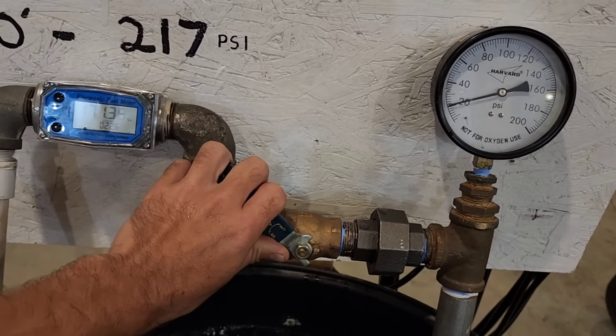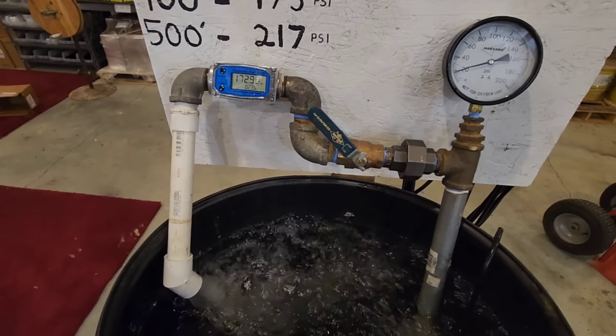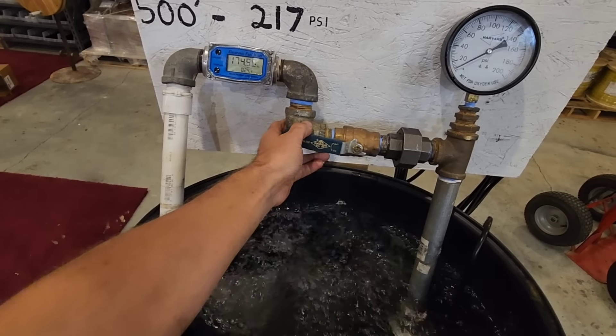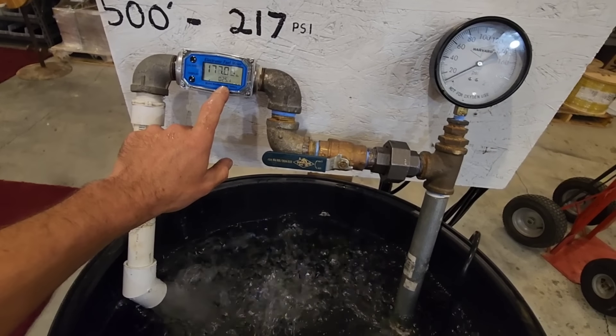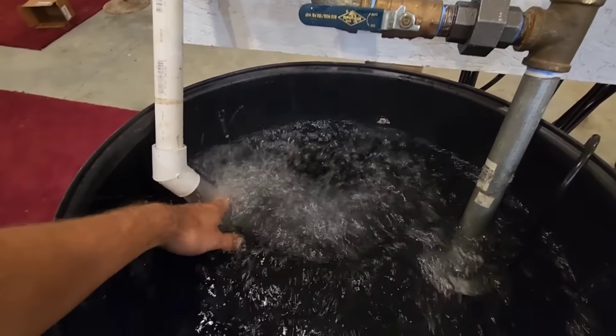We let it go back up and it goes back to 25 gallons per minute — it's a pretty significant flow rate.